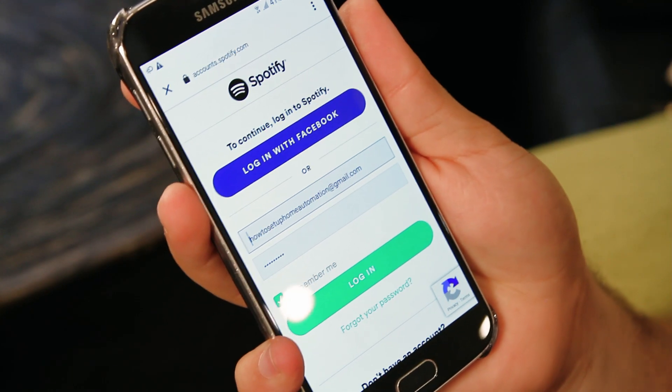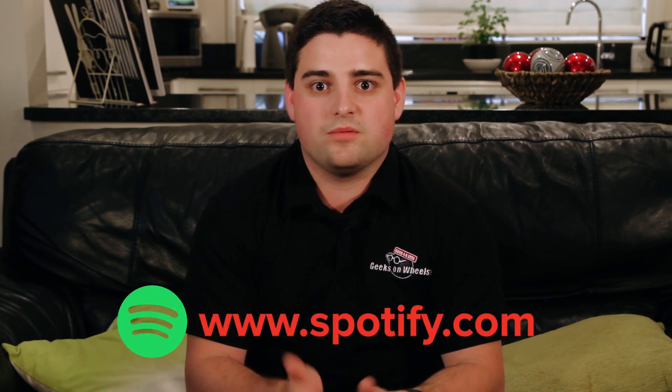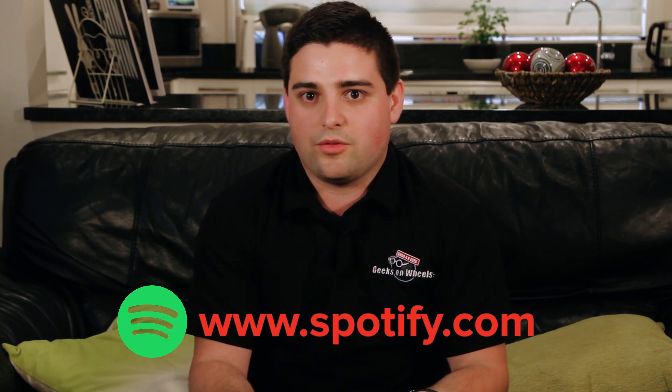We're going to demonstrate connecting to Spotify today, but you can choose whichever music service you prefer. If you don't already have a Spotify account, go to www.spotify.com and create a free account, then come back to this video to complete the setup.